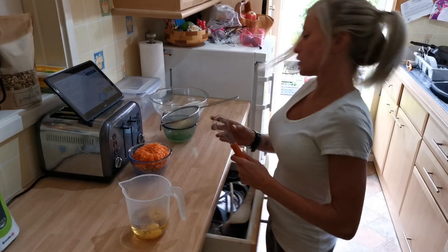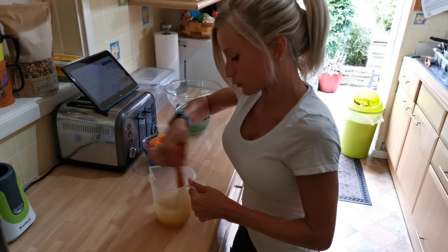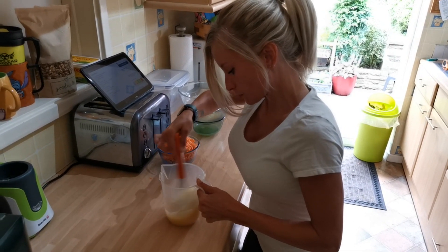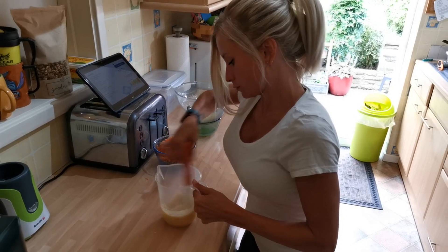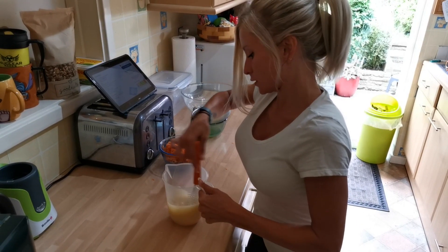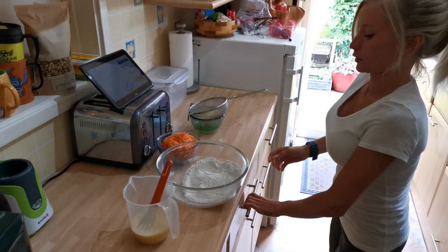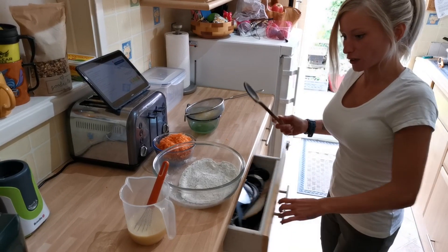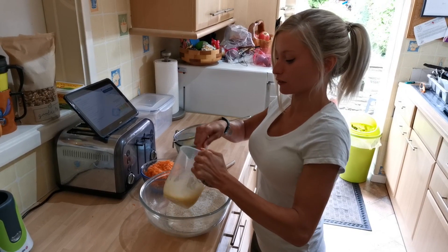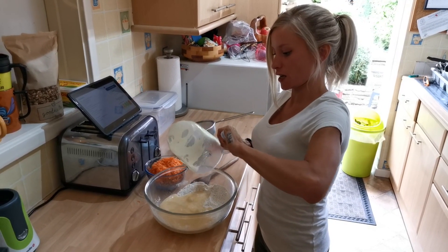I'm just going to mix all that up — and probably throw half the contents everywhere! Don't make the same mistake I've done before and use your whisk for the actual batter, because it all gets stuck together. Nobody has time for that.